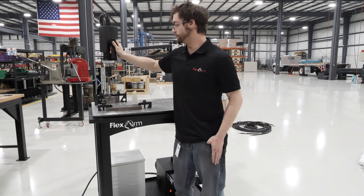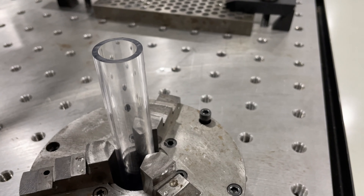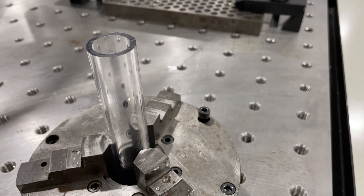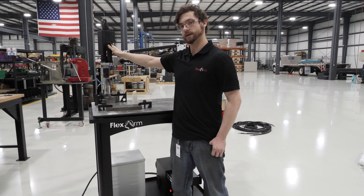Today I will be tapping a 13/16 inch plastic tube, and I know that's above the tap capacity, but with it being a softer material, it should be able to handle it just fine.